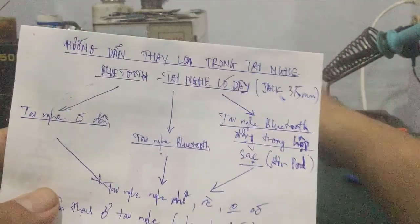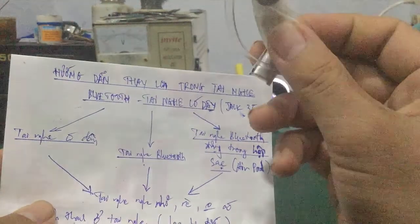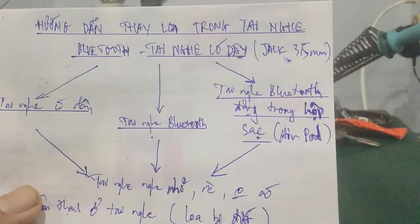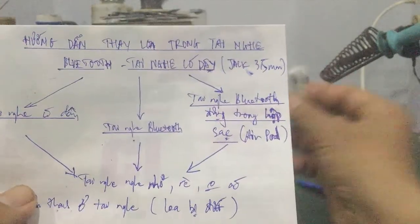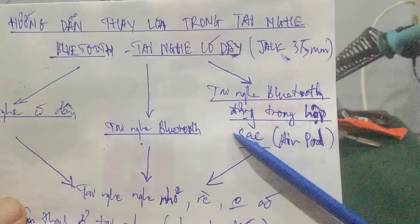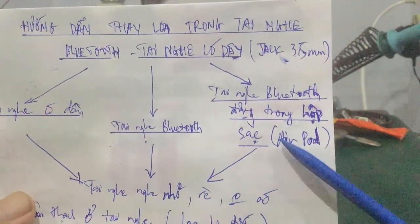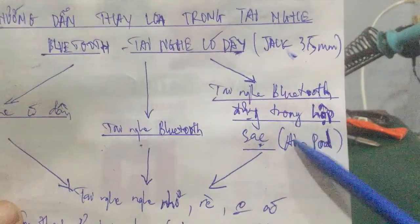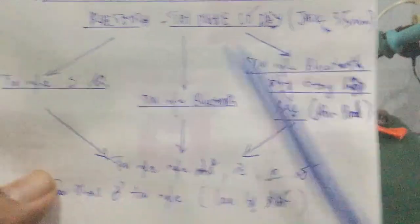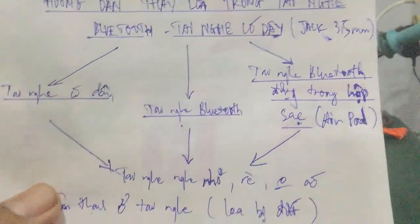Còn một cái tai nghe Bluetooth các bạn hay sử dụng là những cái tai nghe như vầy, loại không dây, kết nối với Bluetooth. Còn một loại nữa là tai nghe cũng Bluetooth giống như này nhưng nó nhỏ hơn, thường đựng trong cái hộp sạc, giống như cái AirPods của Apple. Giờ giá thành cũng rẻ rồi, nên các bạn có thể áp dụng cho cả 3 loại tai nghe: tai nghe có dây, tai nghe Bluetooth và tai nghe Bluetooth có hộp sạc.